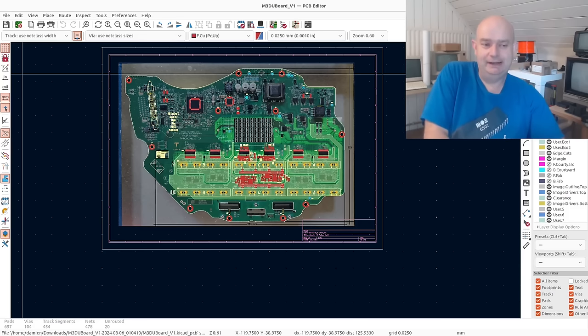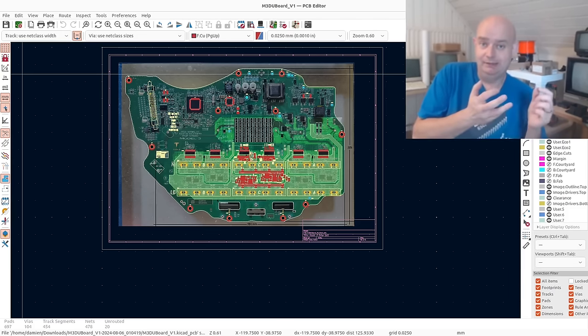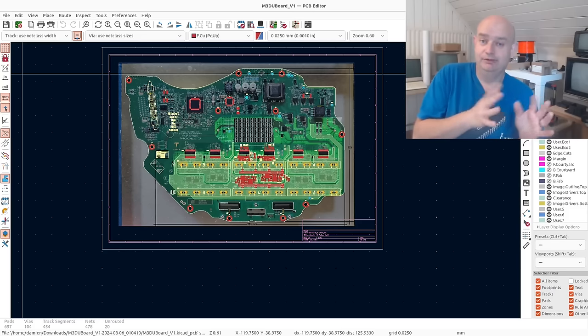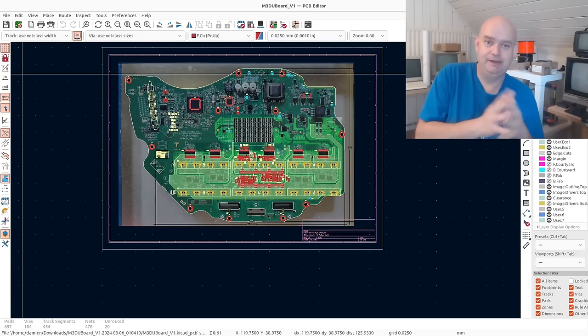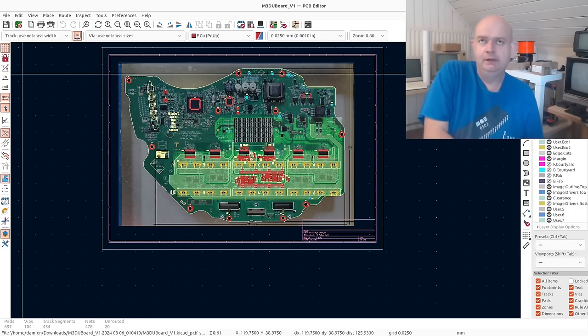Tesla Model 3 drive unit hacking project — very quick recap for those who may be just joining us. The Model 3 drive units have a single PCB in them. It's a single board that encompasses the logic and the power stage driver — the driver stage for the power stage — on the same PCB. That means we cannot take the usual approach of just replacing the logic board.